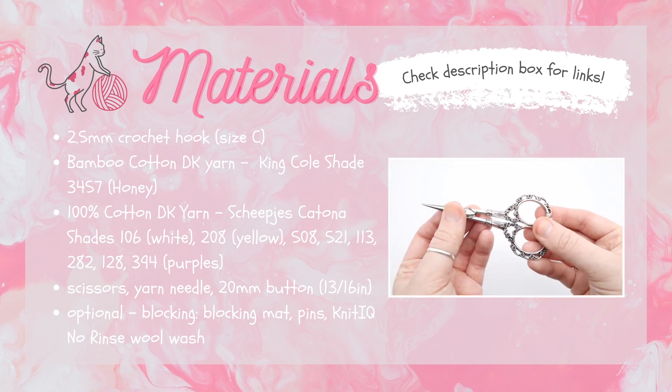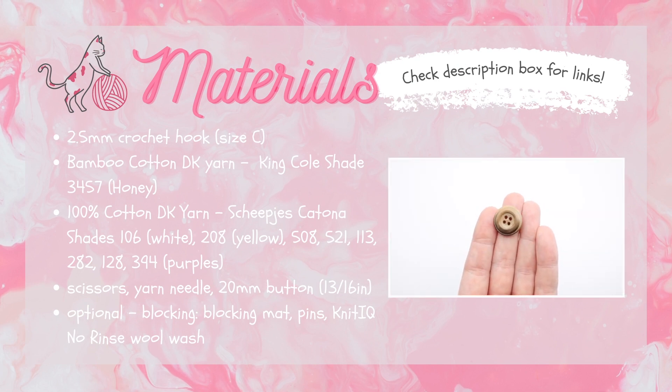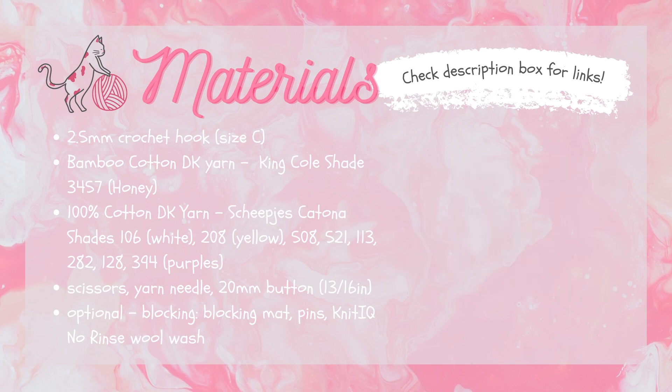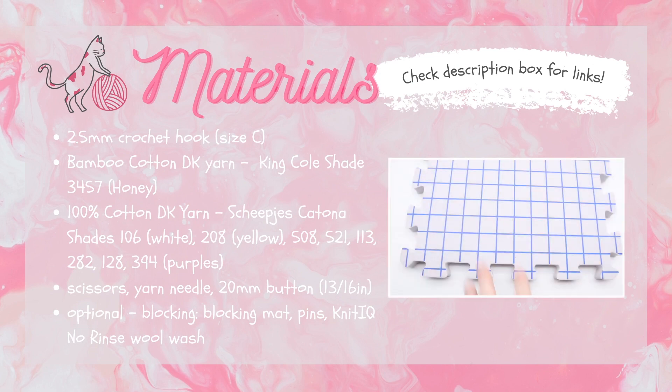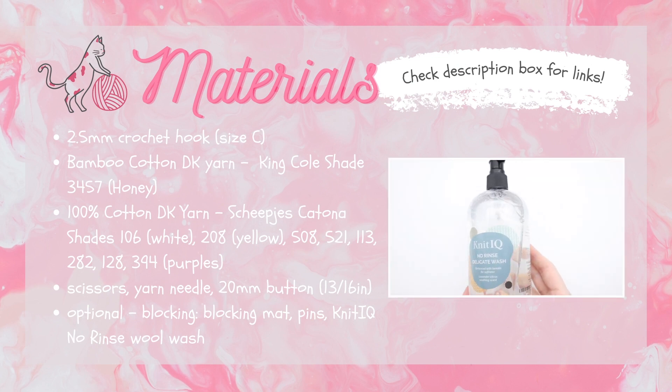Some other tools you're going to need: scissors, a yarn needle for weaving in the ends, and a button that is 20 millimeters in diameter or roughly that size. Finally, this is an optional step, but if you want to block your granny square before turning it into the coin purse, you would need a blocking mat, some pins, and some no-rinse wool wash. I use the Knit IQ brand that I get from Amazon.